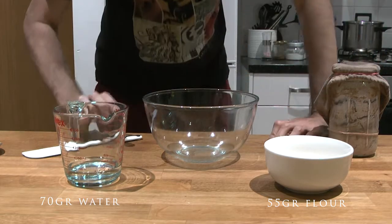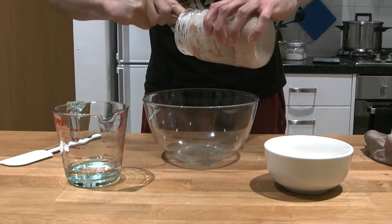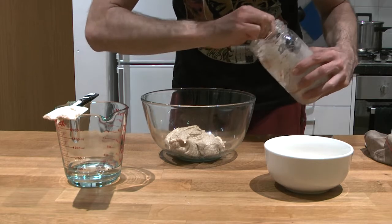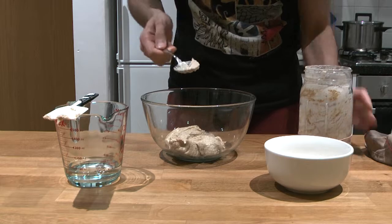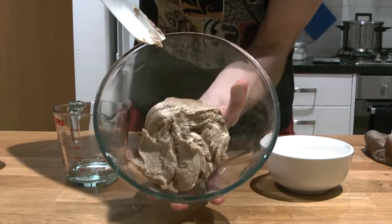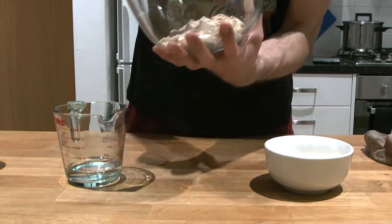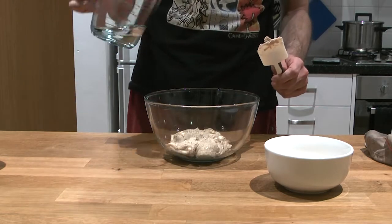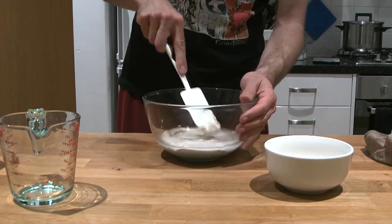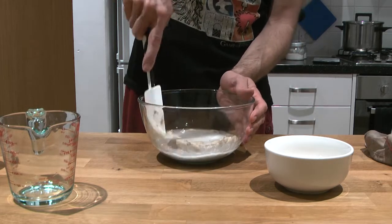I'm going to transfer the starter from the jar into the bowl. When I made my original starter it took 15 days — it wasn't ready after eight days. Yours looks much more active and bubbly, smelling a little of acidity but not even that much. Now I'm adding the water, and I'm going to melt the starter into the water to release all those acidic and alcoholic-smelling gases.